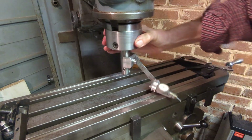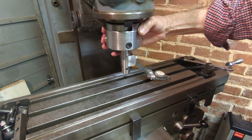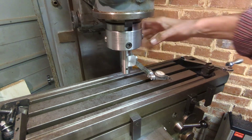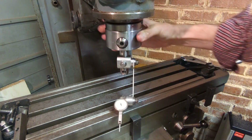The next project is going to be continuing on the Miford large fixed steady. I needed this to continue with that project, so we'll get back to that in the next episode. Thank you for joining me.